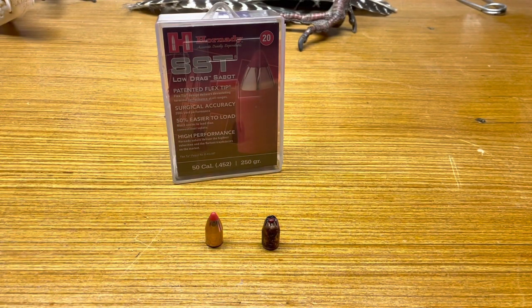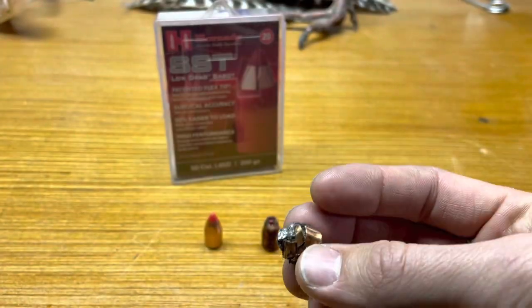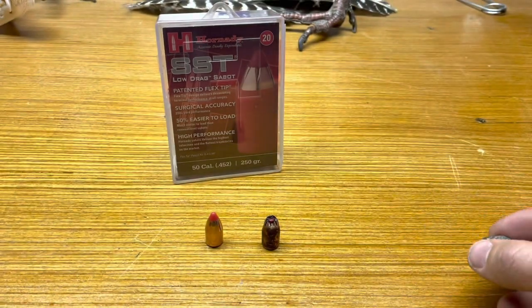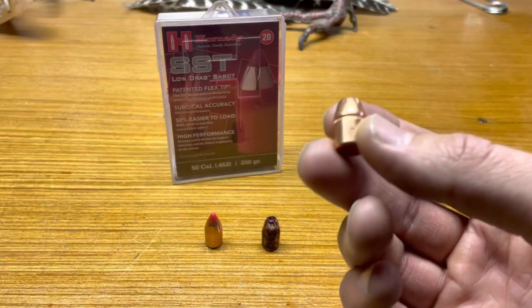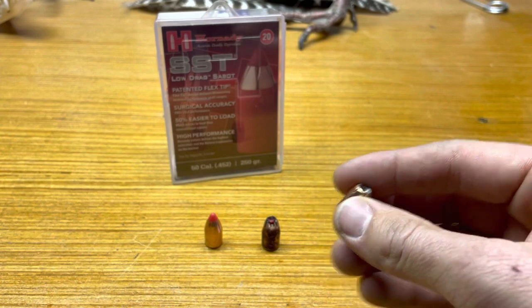The first shot on the bear was a total pass-through, but again there was minimal blood. Here is a slug out of a deer I killed a few years ago — this is a 240 grain Thompson Center bullet. I've done a little research and it's actually a Hornady XTP bullet, and here's what it started out looking like — for comparison.